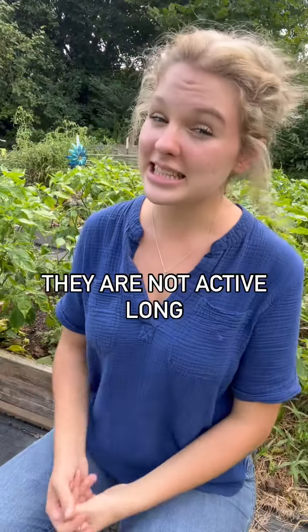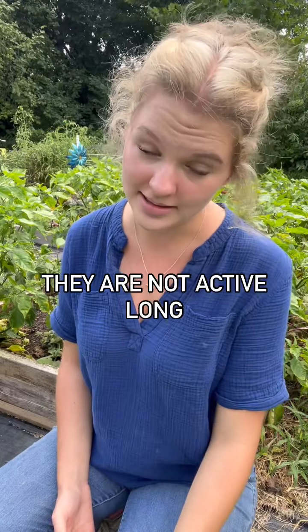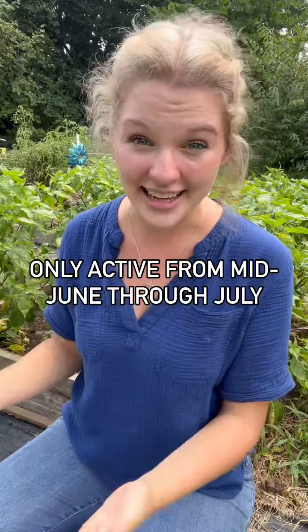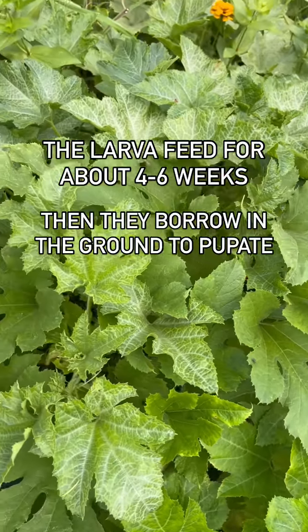These guys are not quite as active as our constant companion squash bugs. Squash borers are only active from mid-June to the end of July. The larvae feed for about four to six weeks, then burrow down into the ground about one to two inches deep to pupate. They remain there till next summer when they come back to bother you again.